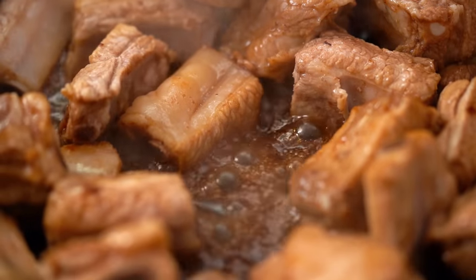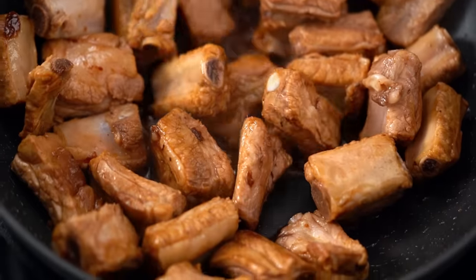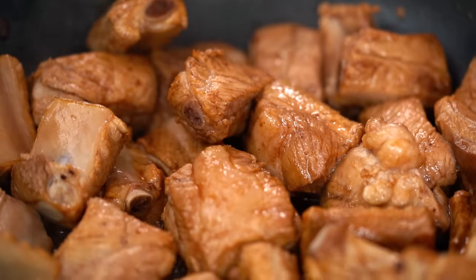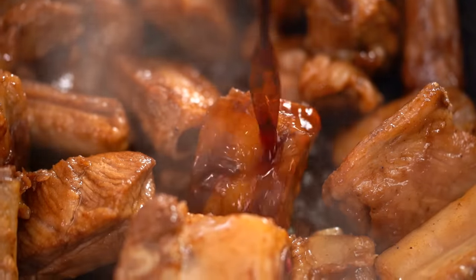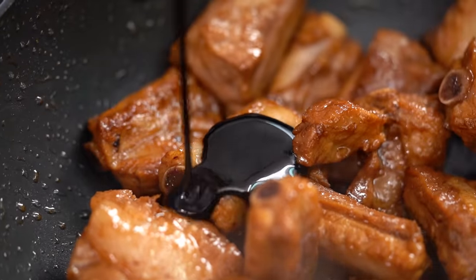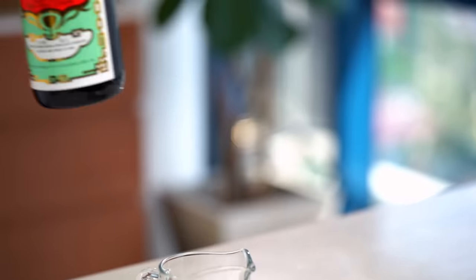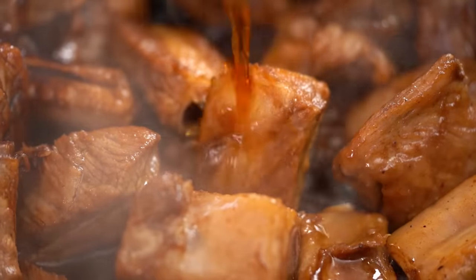See how the sauce is bubbling away in the bottom there? I just want to wait for that to thicken up. Now my ribs are beautifully colored and I can see that the oil is starting to separate out and we don't have that much liquid in the bottom. So now it's time to continue — I'm going to add in some soy sauce and some dark soy sauce and then some Chinese cooking wine.